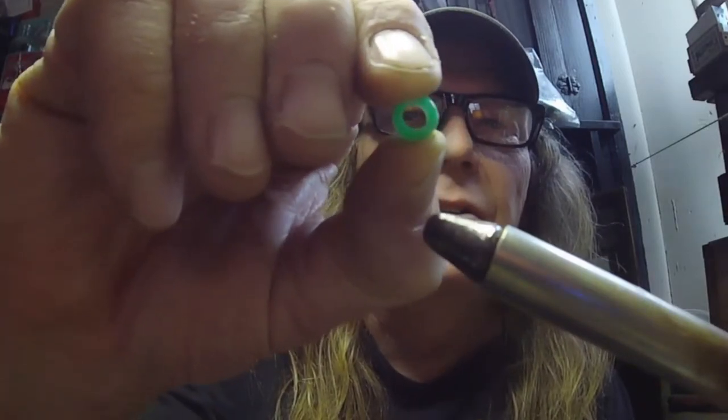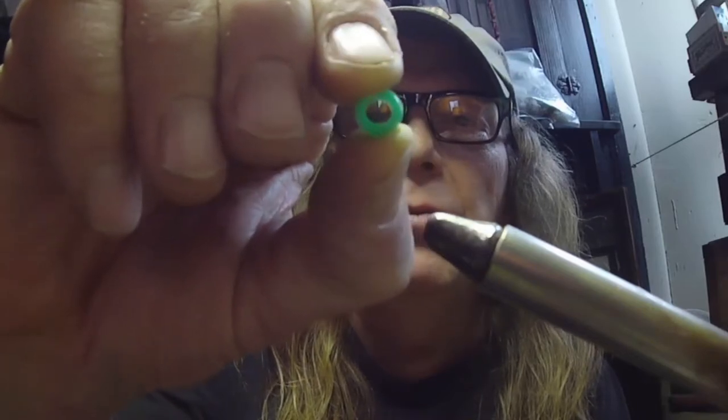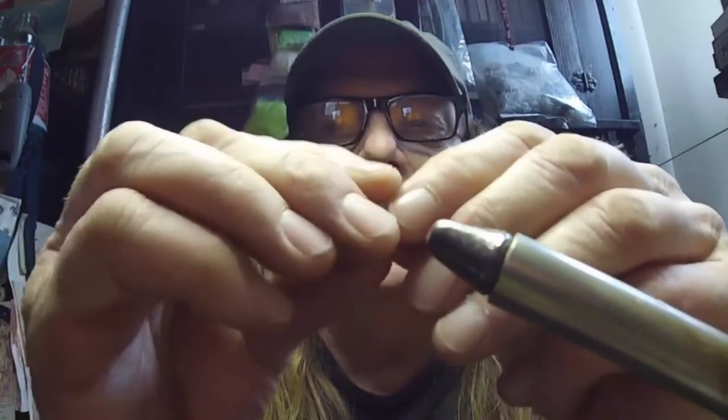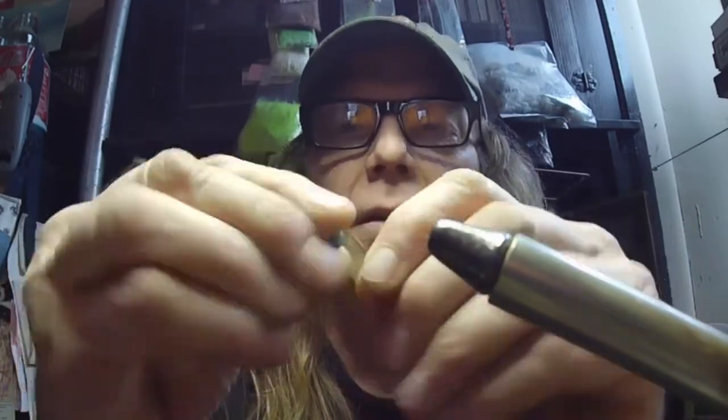Look at the size of the hole on this — that's why we've got to do that chenille trick. That's a three-to-four millimeter hole. To get around a hook bend and point on an eighth-ounce jig you're going to need at least a two-millimeter hole. We can also get into wood beads — that's got a hole that's about two millimeters, big enough to go right on there. Wood of course is way more buoyant than plastic.